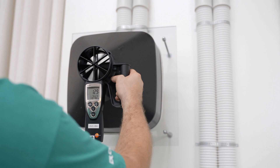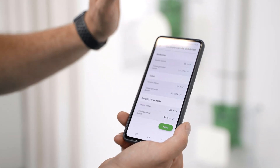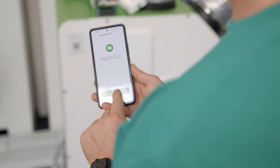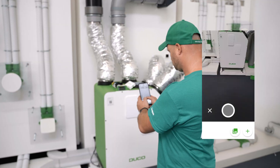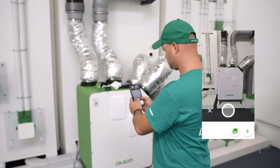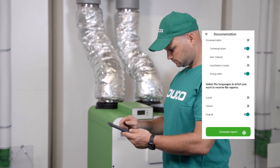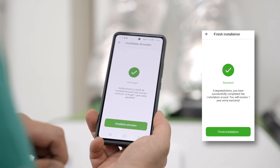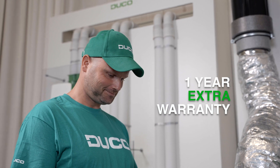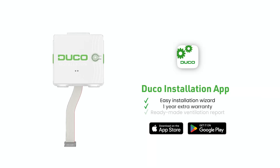Now we move on to controlling the flow rates. Take photos of your installation and download the required technical documentation. You will receive an email with all the required information and an automatically generated ventilation report in accordance with legislation. If the adjustment is successful, we will give you a one-year extra warranty.